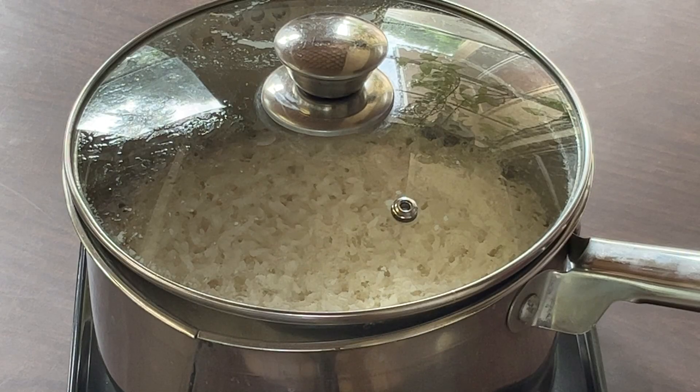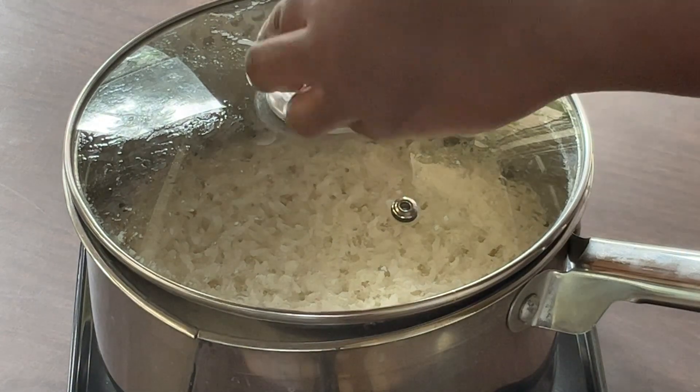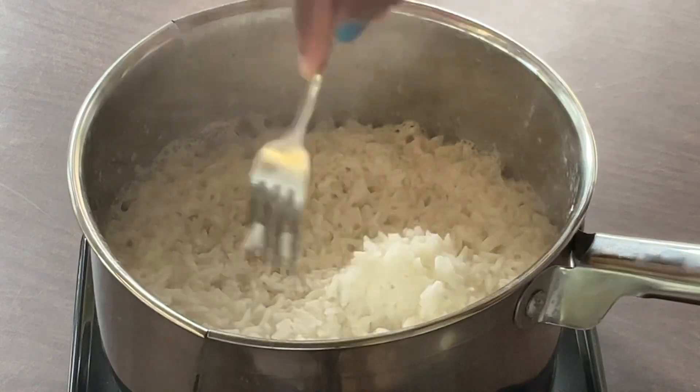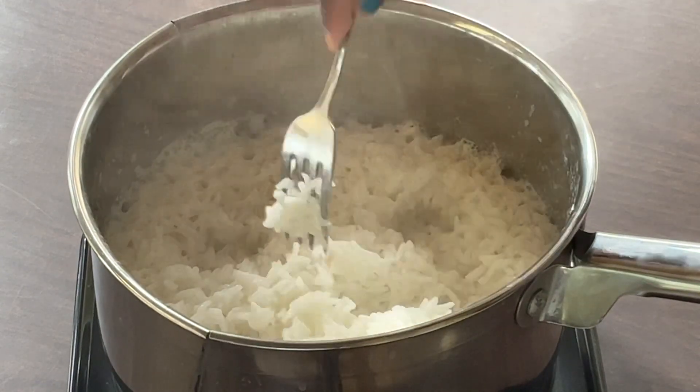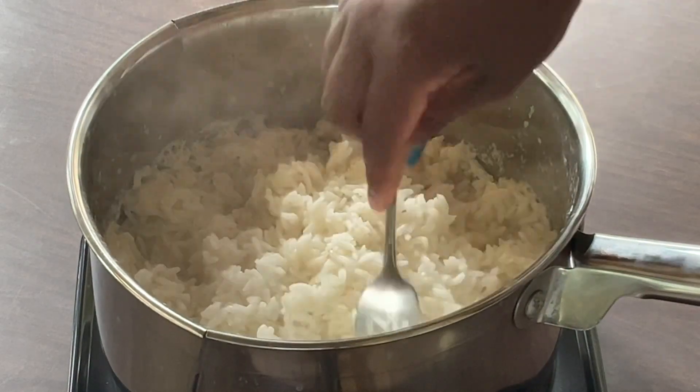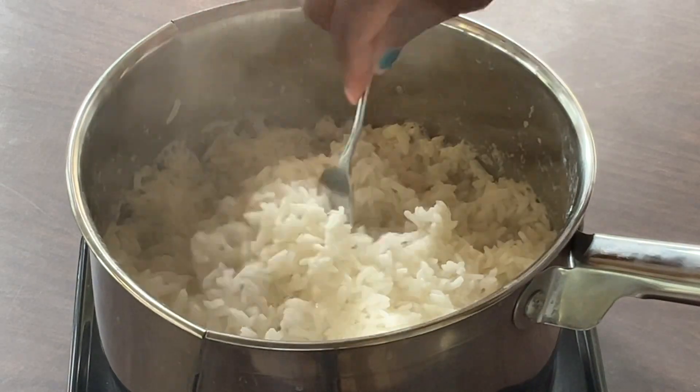All right my friends, it's been 15 minutes — let's take a look at the rice. Oh yeah, perfectly cooked white rice! Now I'm going to fluff it up, and here's the secret to getting the perfect fluffy rice.